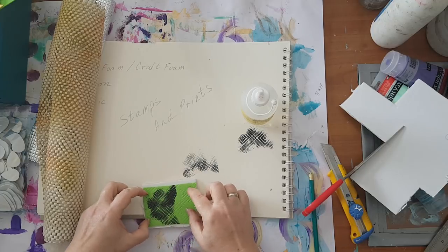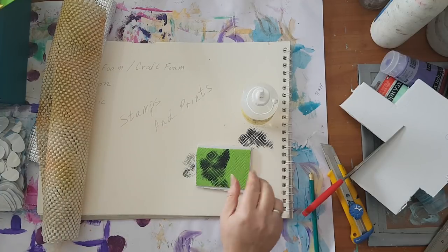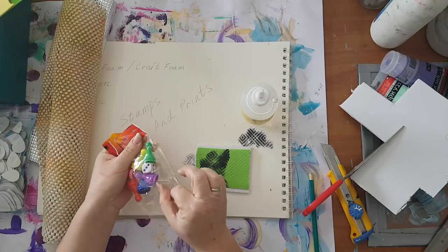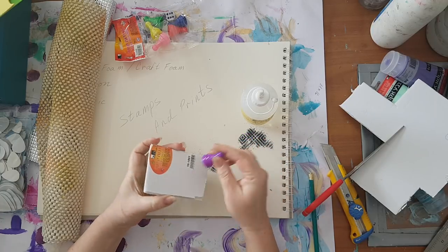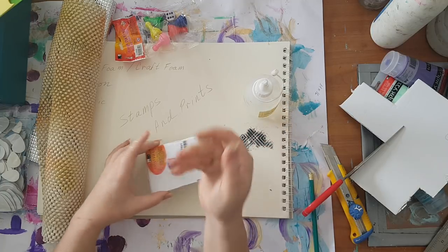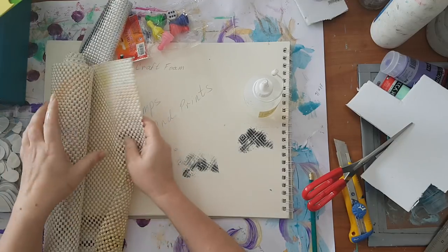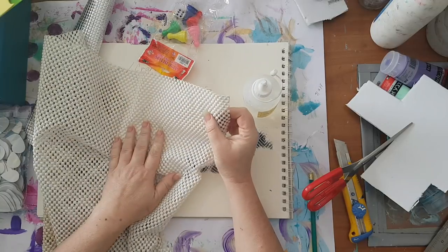I didn't cut it to exact size here, I'm just demonstrating. If I really want to make it even easier to work with, I buy this kind of stuff also from the dollar store - it's very cheap. I will take one of these - I think they're called soldiers for board games - and glue it down with silicone glue. Of course you need to let it dry, and now you have a ready stamp. Here's another one - this is also some kind of foam for shells and it gives a lovely print.